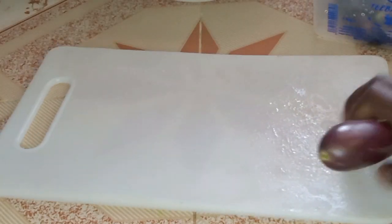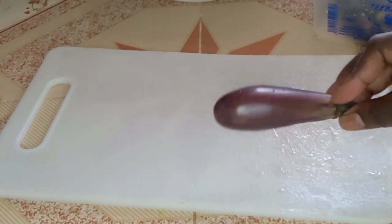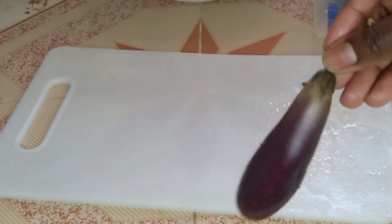Welcome to my video guys. Today we are going to make some eggplants. The famous eggplants is here.